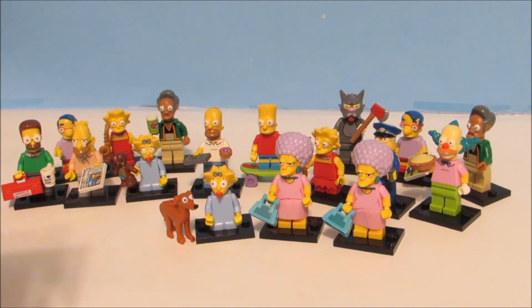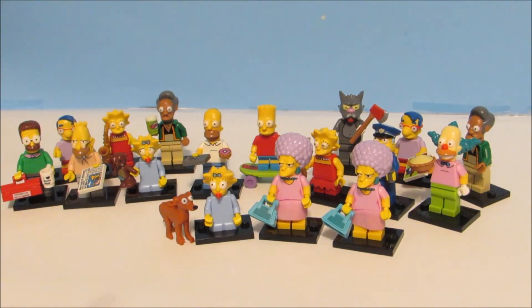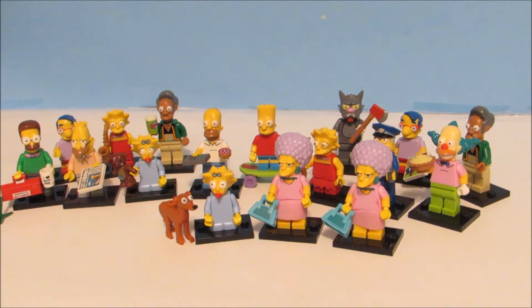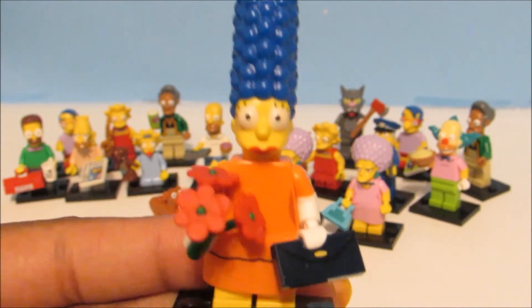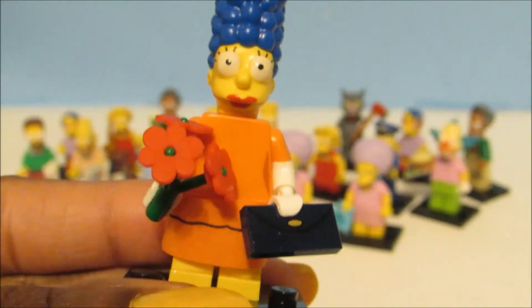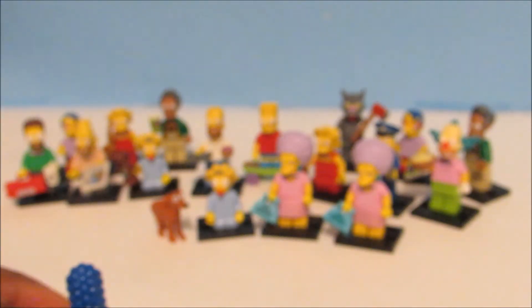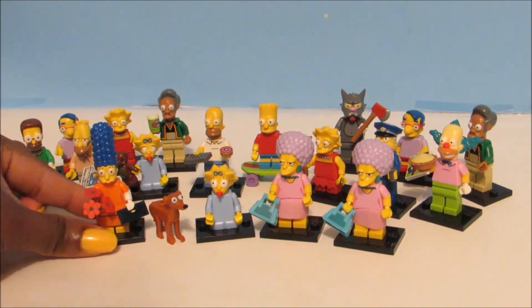Now on to our last and final blind bag — I'm so sad because these are really cool figures. I'm super excited for this one because I didn't get her in my last series. Here's Marge! I wasn't able to get Marge in the first series but I have her now. Look how cute she is — look at her red lips. She has on lipstick and it looks like she's getting ready to go to church. She has a cute little bouquet of flowers and her little clutch purse. Just like her twin sisters, she has on a little felt skirt as well. She comes with an extra petal of flower, just in case you misplace one — because you have to put those on separately too. This is going to be my favorite from this opening because I didn't get her the first time.